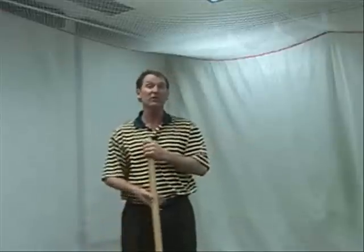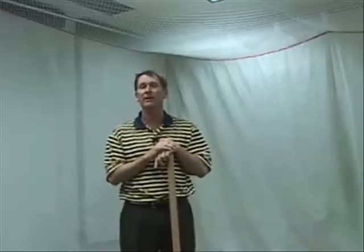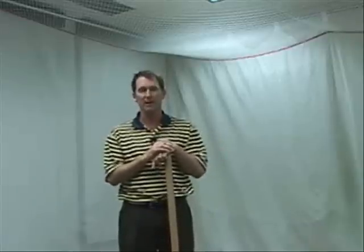So, pretty simple drill. Get the broom out, swing it around, and I think it'll get you ready for the season when it's warm enough.